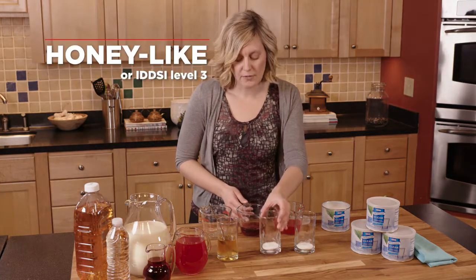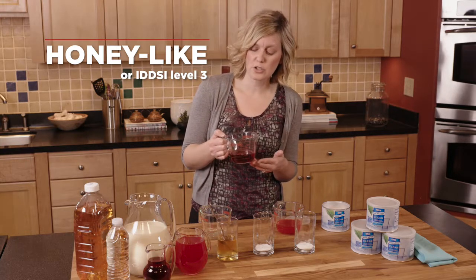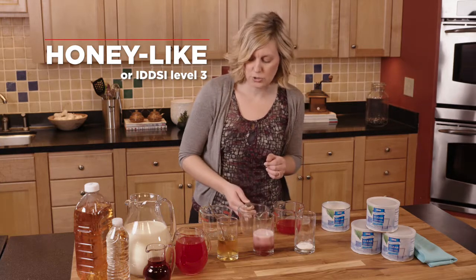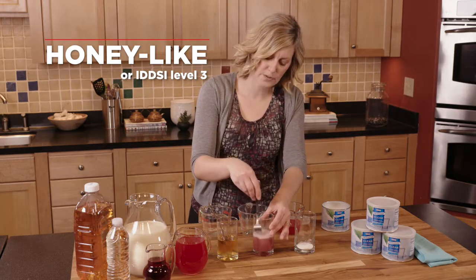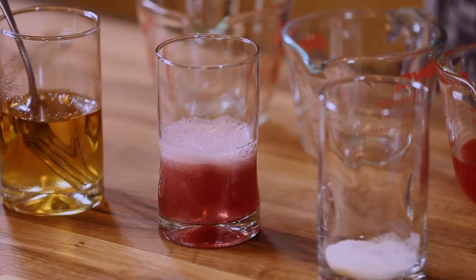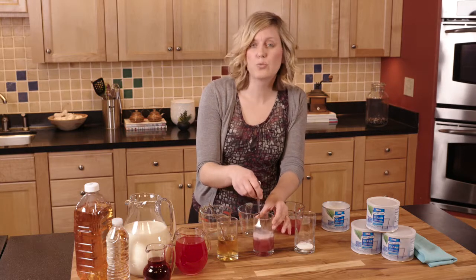To make a honey-like consistency, I've got one and two-thirds scoops of the thickener in this glass and I'm going to add four ounces of sparkling juice. This has got a little bit of carbonation to it, but it shows you that you can also use sparkling juice. So we're going to add four ounces of that sparkling juice and then mix this until it's dissolved. You can already see that the beverage retains its clear color, which is really nice for palatability.